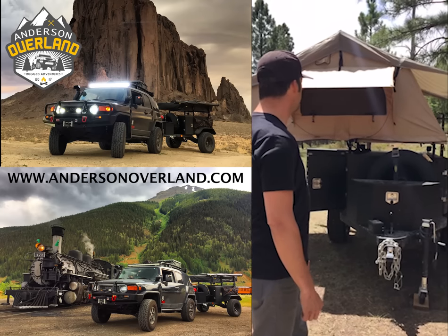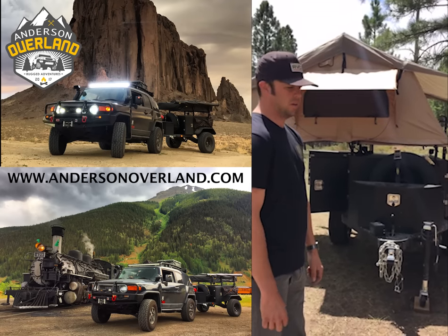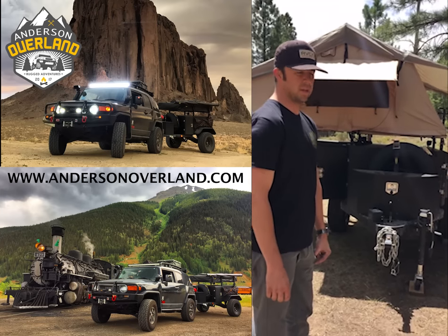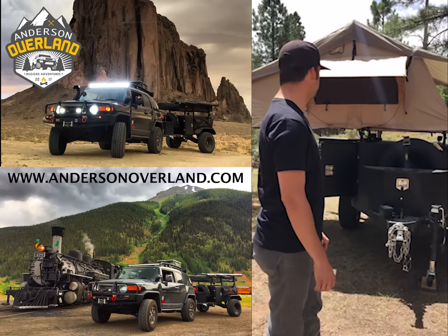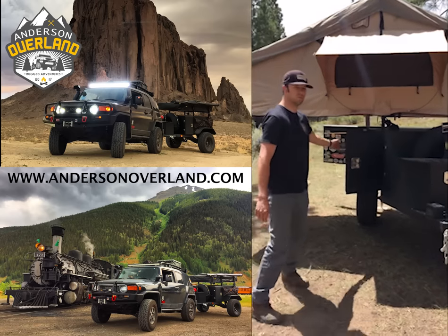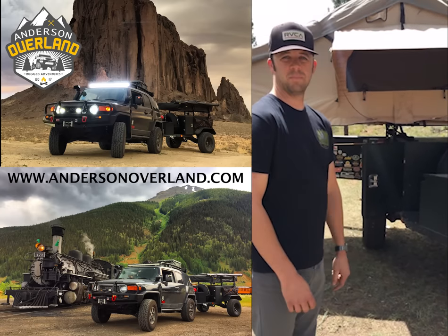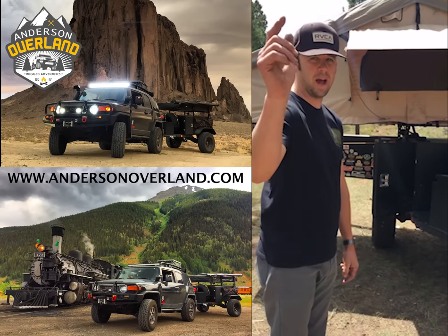We're going to do another walk around of the tent and show you guys that too. Hope you guys got something out of this and it helped you make a decision on buying one of these. The Smittybilt Scout trailer is pretty awesome and I would say it's the way to go. They thought about a lot of things — rubber seals on all the doors — they really thought it through. Anyway, hope you guys enjoyed it. We're going to get packed up and hit the road. Anderson Overland out.